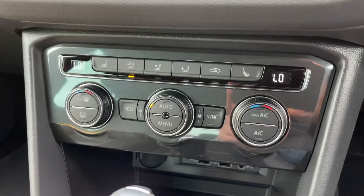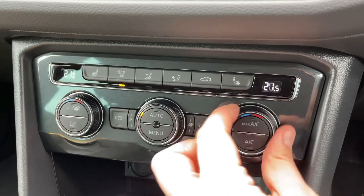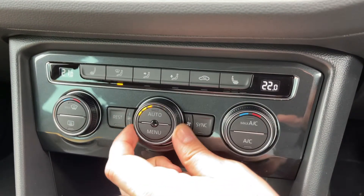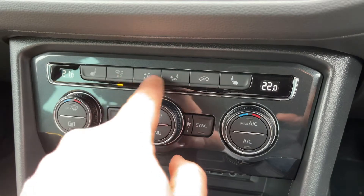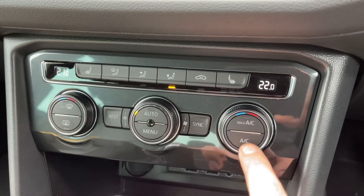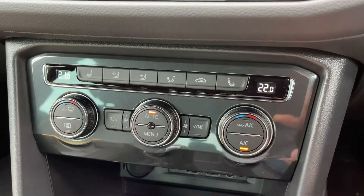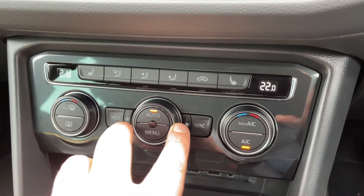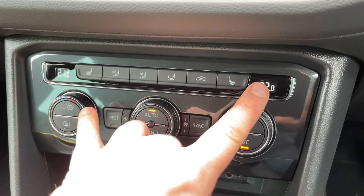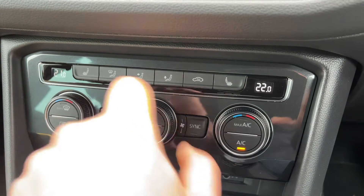Working our way down, we have dual zone climate control. You can adjust the passenger and driver temperatures independently, increase and decrease the fan speed, and determine what direction you'd like the air distributed. When you're happy with those settings, that button turns your air conditioning on or off. Alternatively, hit auto and the car will take control of fan speed and air direction to maintain those temperatures. To override it, just readjust the fans and put it back on your own setting.